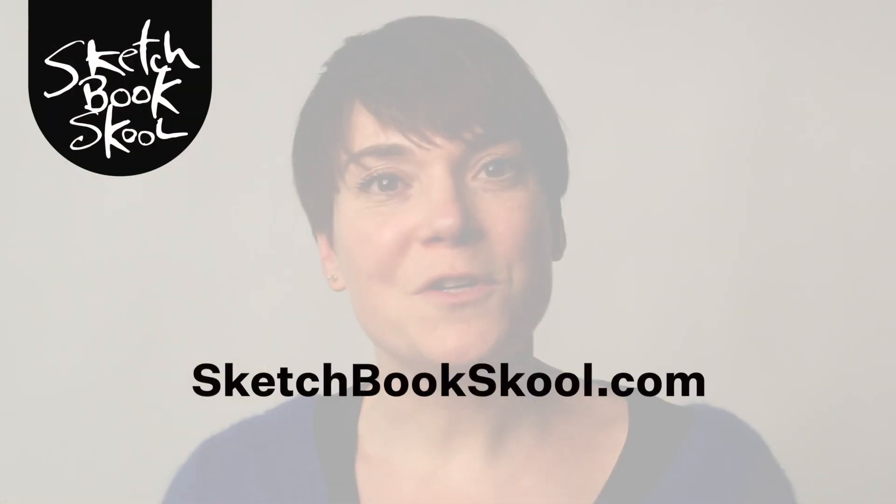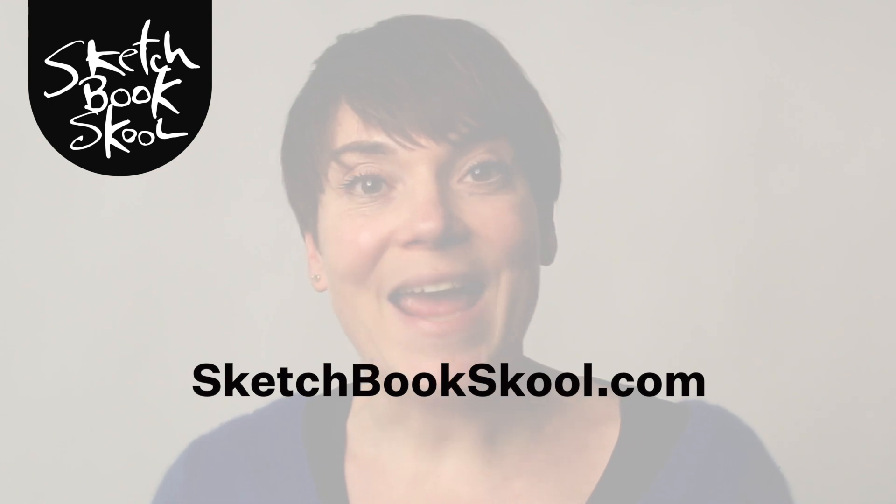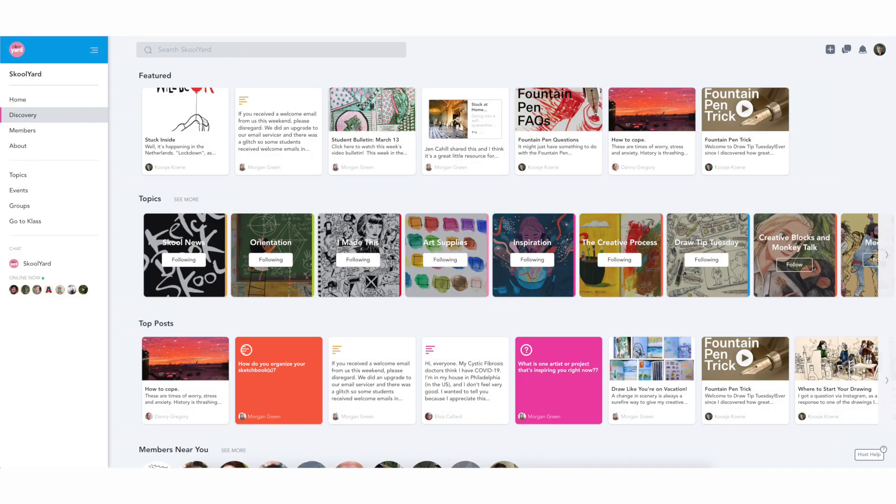You do know that you can also become part of this awesome, supportive and global community of creative people, right? When you enroll in one of our courses or one of our workshops, you'll be a member of the community, and you get access to the schoolyard, which is our own social platform.